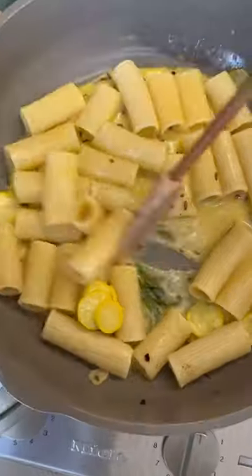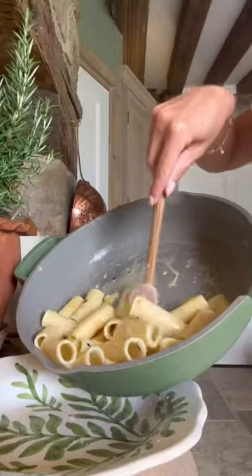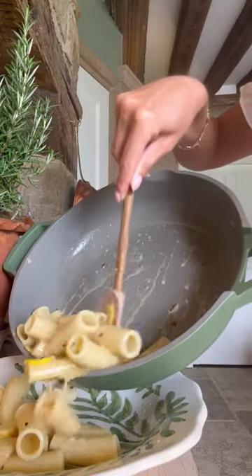Then add in your cooked rigatoni — make sure it's al dente so it's got a lovely crunch. Warm that through for a couple of minutes before adding into your favourite bowl and season with salt and pepper.